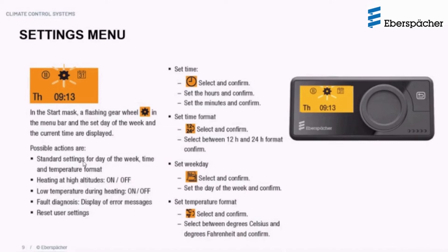The standard settings allow you to set date and time by selecting the clock symbol. You set the hours, then the minutes, and confirm. You can also choose a 12-hour or 24-hour time format, select the weekday, and choose the temperature format between degrees Celsius or degrees Fahrenheit.